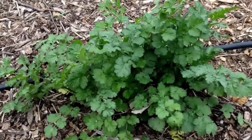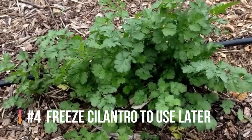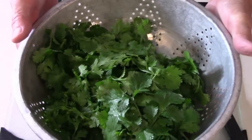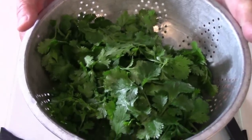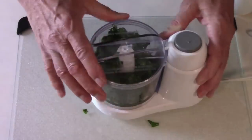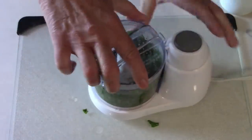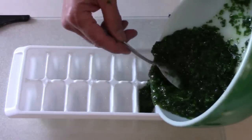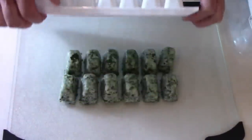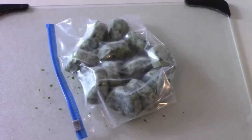Cilantro, like you see here, can easily be frozen and used later. You can freeze it using olive oil or water. I try to harvest some leaves without too many stems, put it on a cutting board and chop it up with a knife, then put it in a food processor with some olive oil and pulse it a few times. Then it's ready to spoon out into an ice cube tray. After it's frozen, you simply put it in a freezer bag, and it's ready to be used the next time you need some.